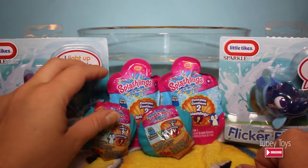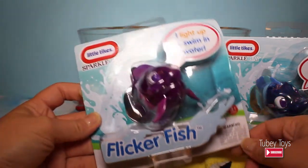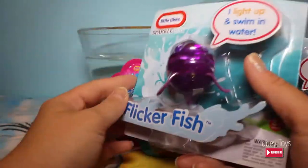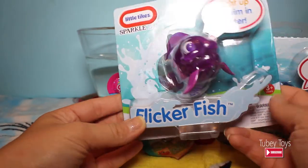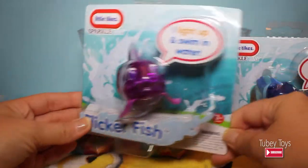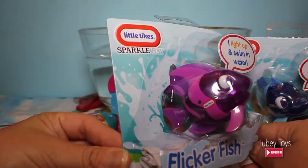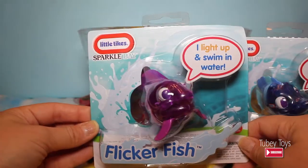Today we're going to play with these really cool Sparkle Bay Little Tikes Flickerfish. I really love these Little Tikes bath toys. The fountain that we play with in the bath all the time? It lights up and it swirls around. It's really, really cool. So when I saw these Flickerfish, I got really excited because I actually think these bath toys are very, very well made. And they're very durable.